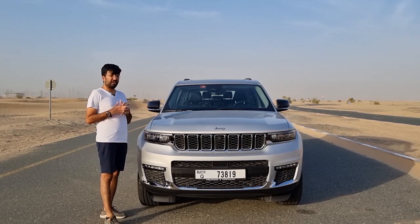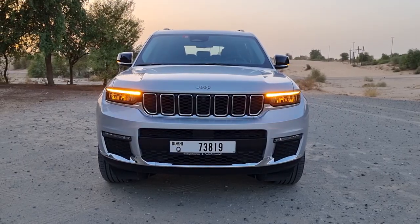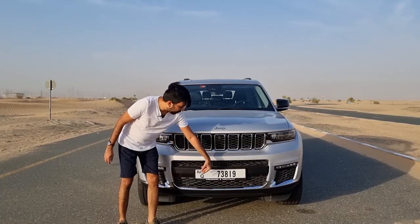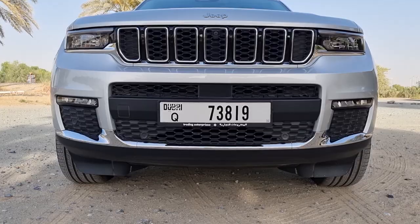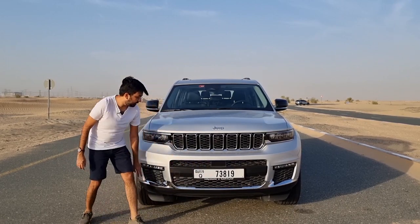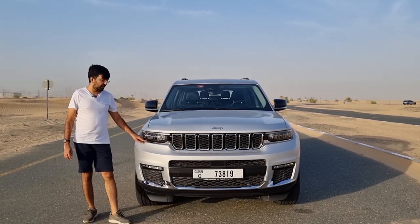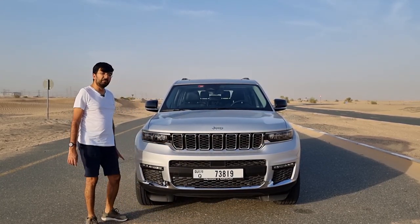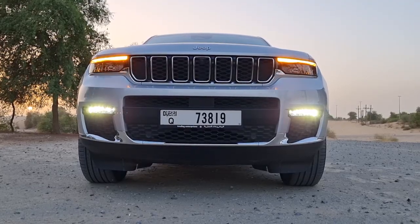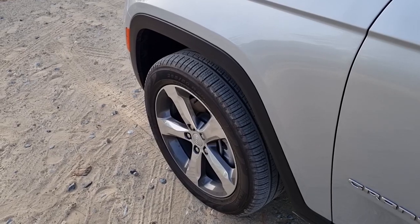These headlights are a completely LED cluster. There is a DRL on top that also converts into the turn signal. At the bottom there's normal plastic and a plastic grille in the center. Parking sensors are included, and there's a chrome strip that runs from one end to the other. There are also LED fog lights given as a strip on this Grand Cherokee L.